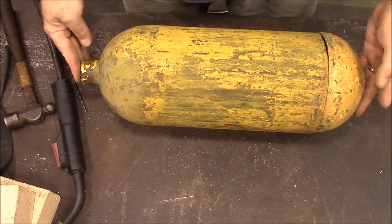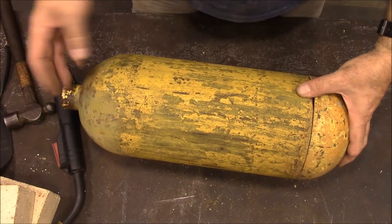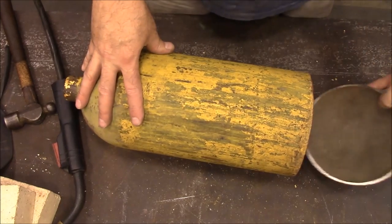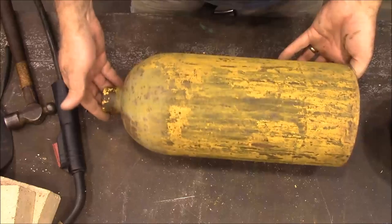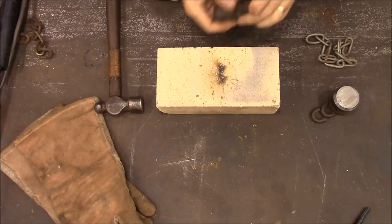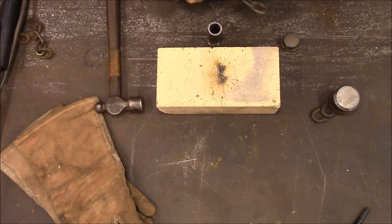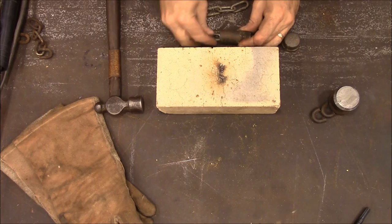The first step we've got to do is make our bell. This is an air cylinder and I just took it and put it on the bandsaw and cut the end off. So that gives us our bell to start with. First thing I'm going to do is get this piece of chain connected to this pipe right here.